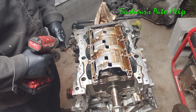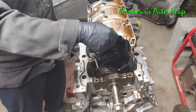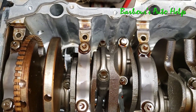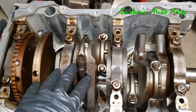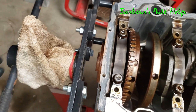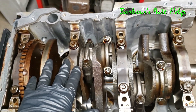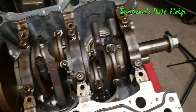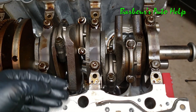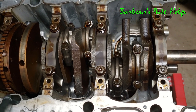It's got some 10 millimeter bolts — we'll remove those and remove the windage tray. With it removed you can clearly see the crank, all the connecting rods, and your pistons. This is where the rotational force is created which spins the crank and ultimately spins your flywheel, connected to your transmission, connected to your drive shafts — this is what makes your wheels spin. Unfortunately this thing's been sitting out in the yard so it's kind of seized up.